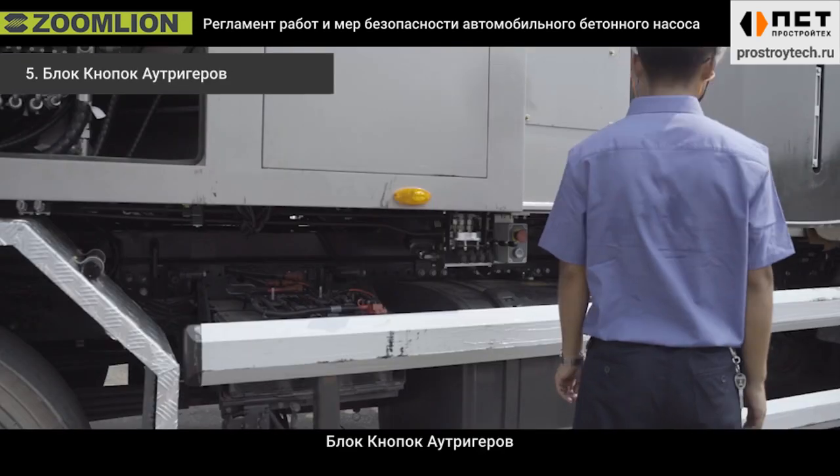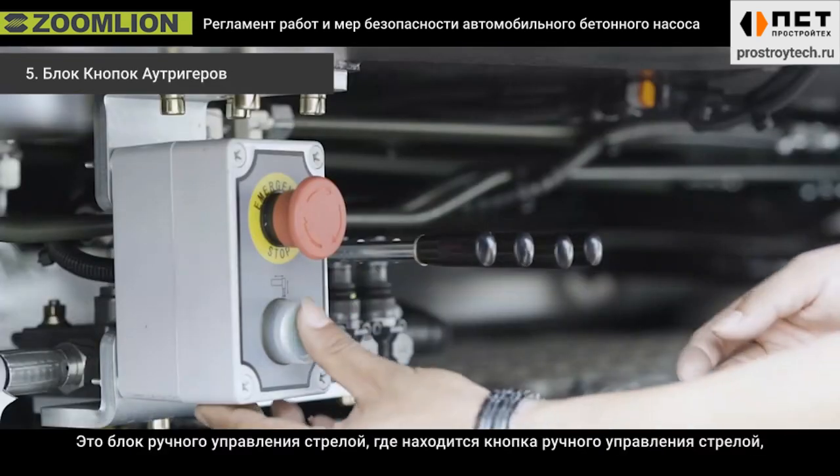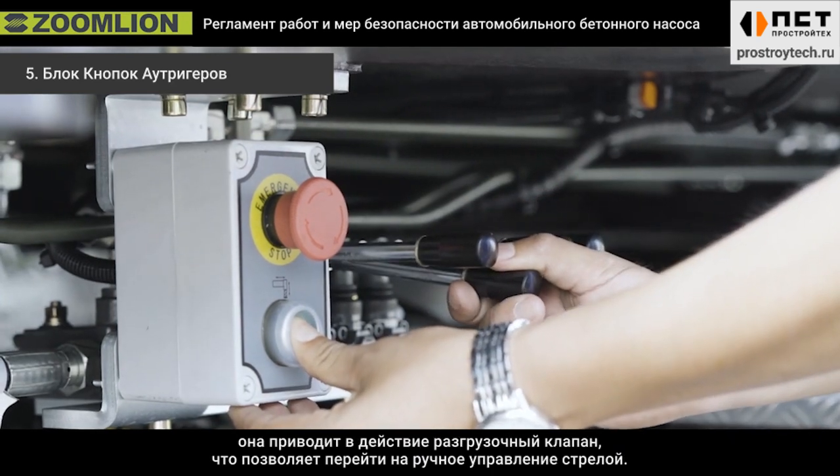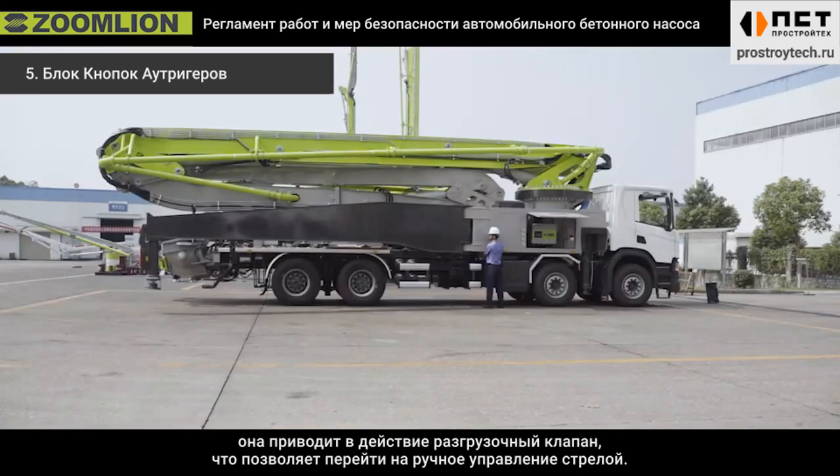Fifth, the L-Trigger button box. There is a boom manual control button next to the manual control handle. It powers the unloading valve and enables boom manual operation.